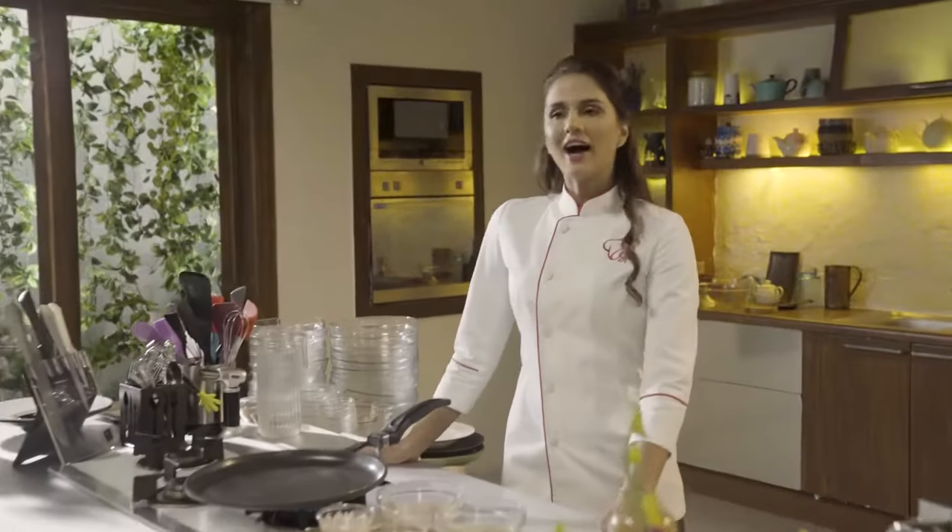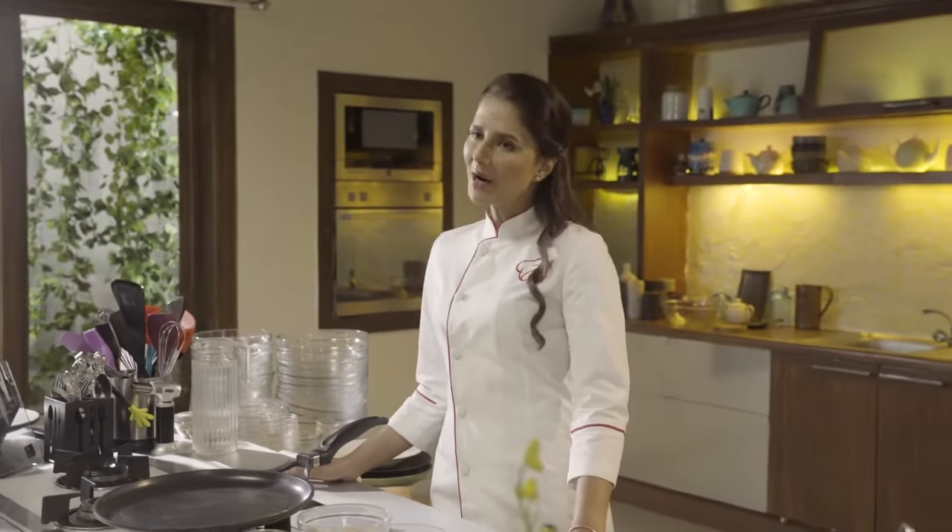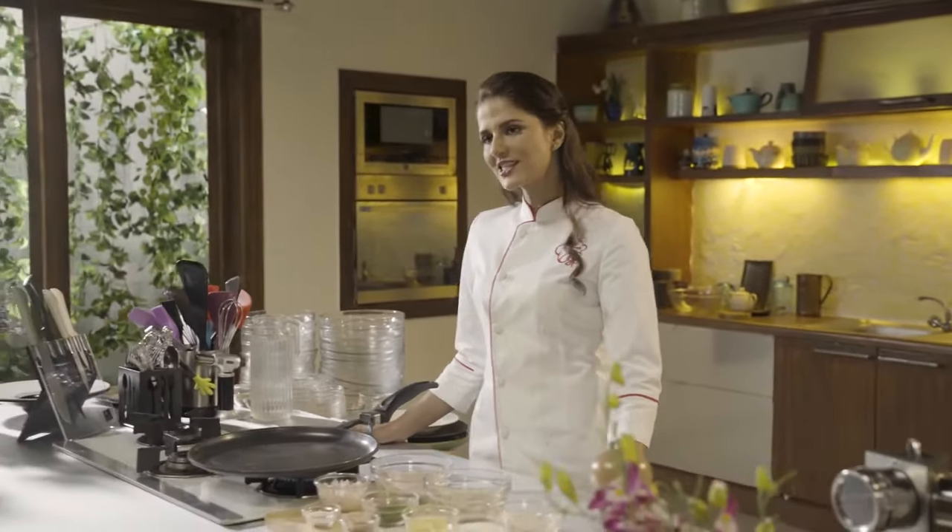Hello and welcome to Quick Bite is Always a Delight with me, Shipra Khanna. Today I am making a very healthy recipe which is definitely a delight. Its name is Multi Grain Chila. So let's get started.